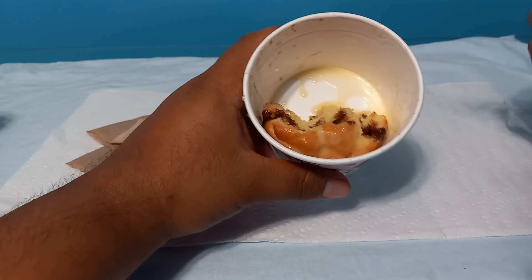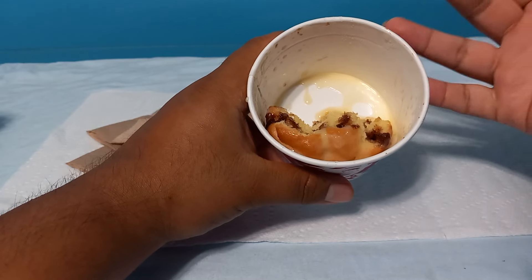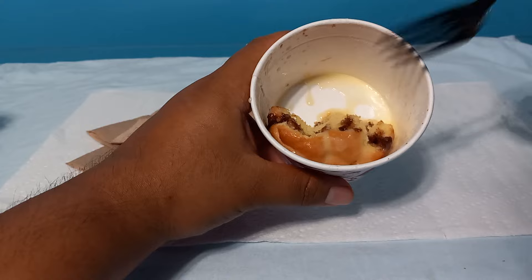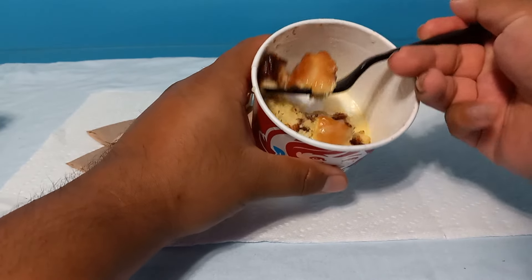It's a cheaper alternative than buying an actual Cinnabon, because to get a Cinnabon you have to go to the mall. But this is good overall, man. If you haven't bought one, you should buy it yourself.